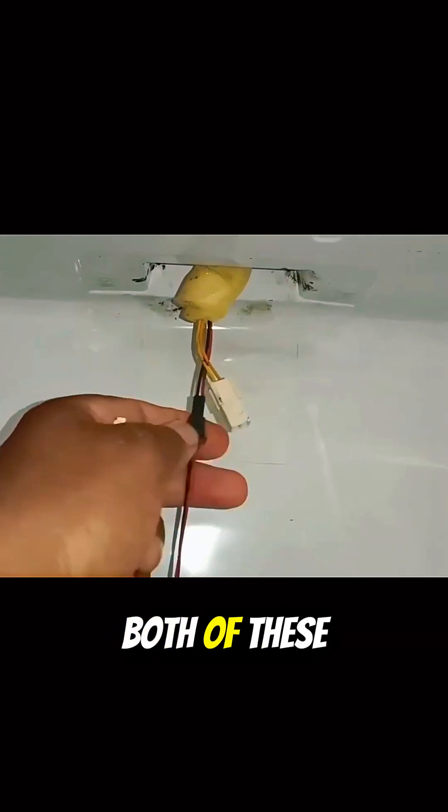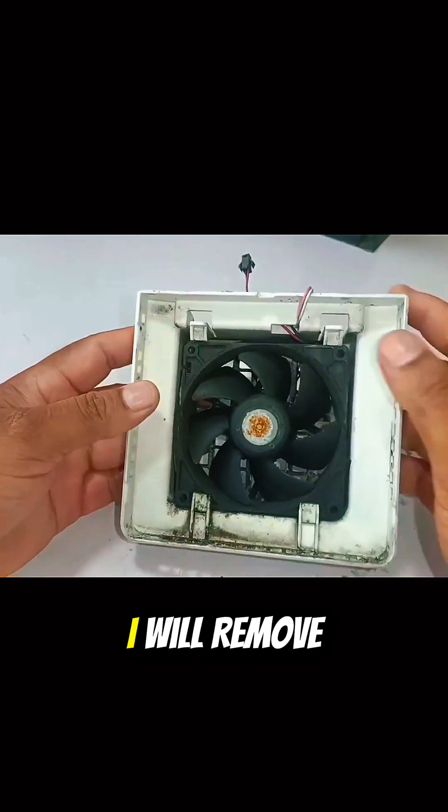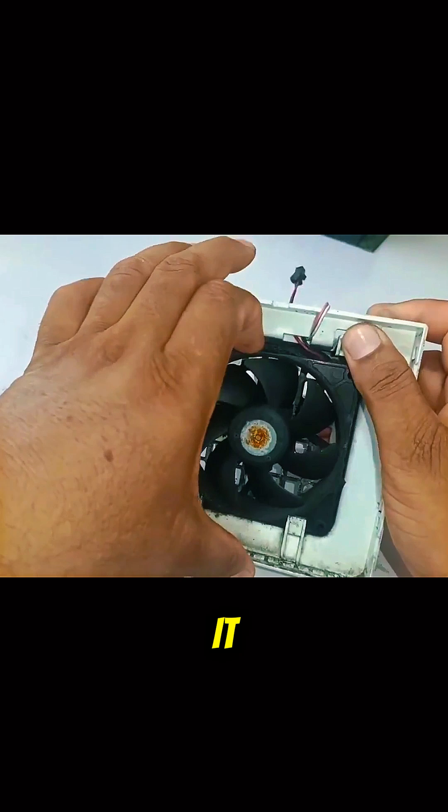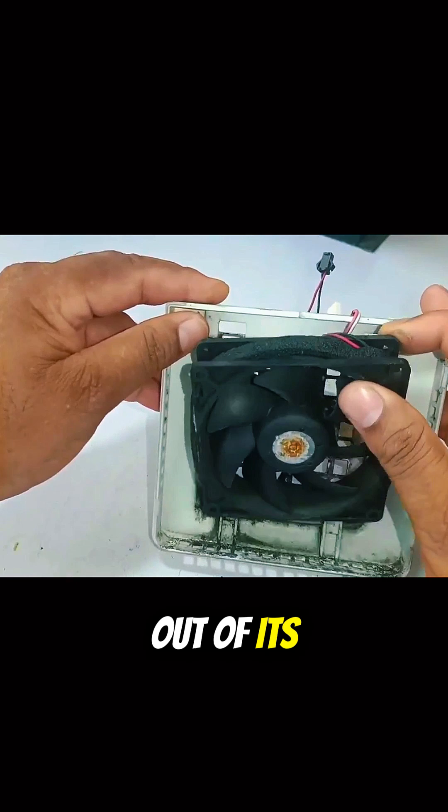I will remove both of these connectors. A fan is installed in it. I will remove this fan to check which fan it is. I will pull the fan by holding both clips — it easily comes out of its box.